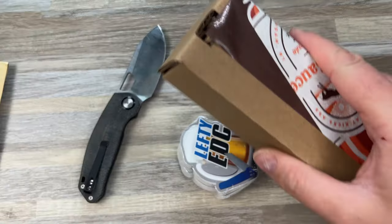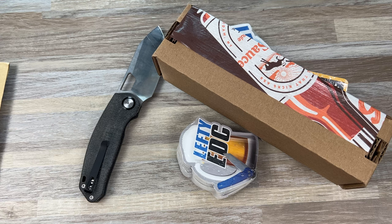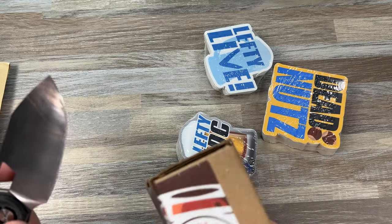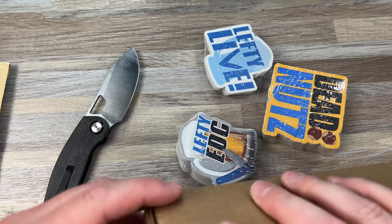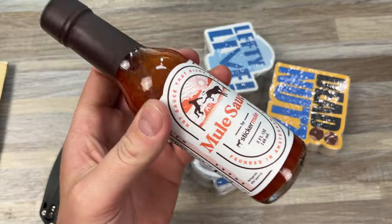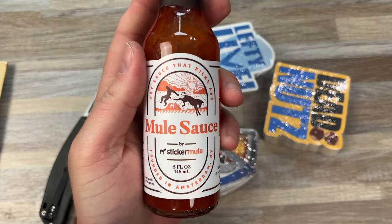Looks like they sent me a surprise. I think they have hot sauce or something — can they give it to people if you order a certain amount? I thought it was a little bottle, but this is a big-ass bottle of mule sauce.